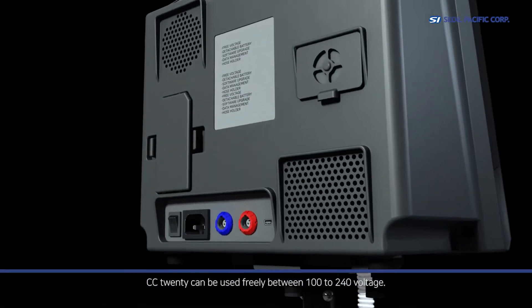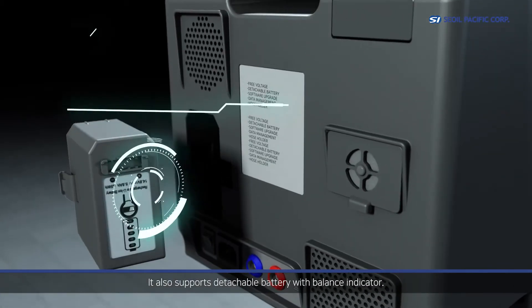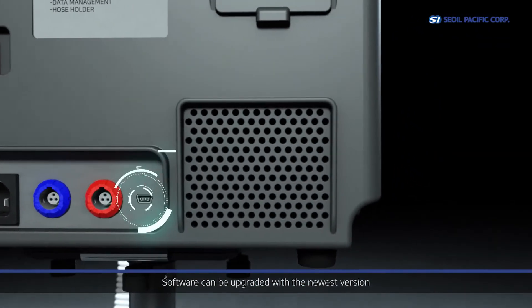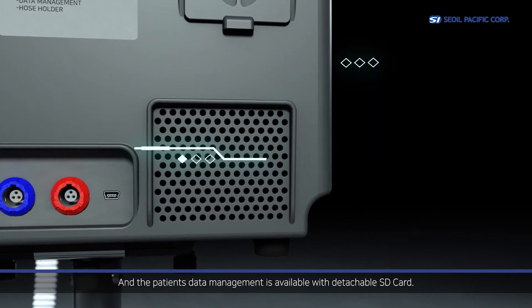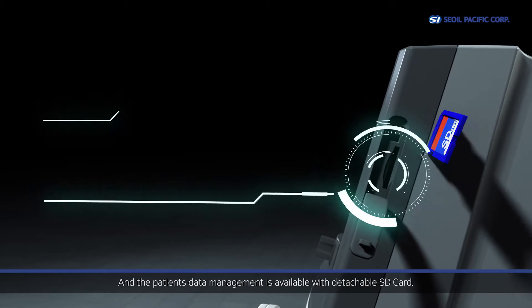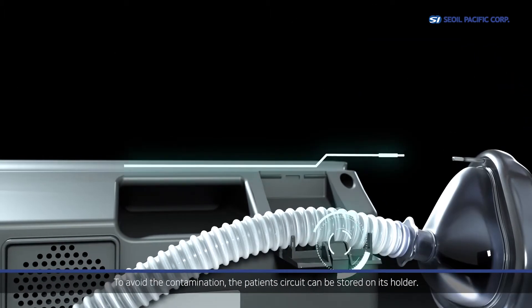CC20 can be used freely between 100 to 240 volts. It also supports a detachable battery with a charge level indicator. Software can be upgraded to the newest version, and patient data management is available with a detachable SD card. To avoid contamination, the patient's circuit can be stored on its holder.